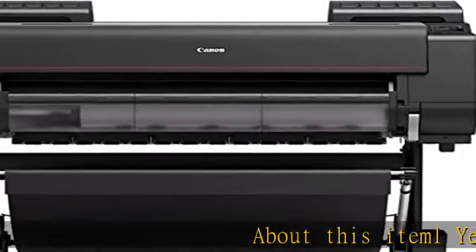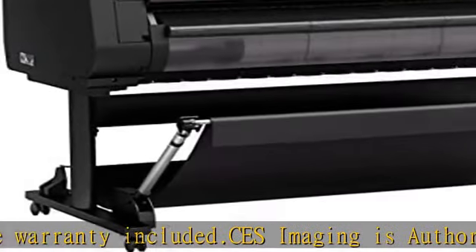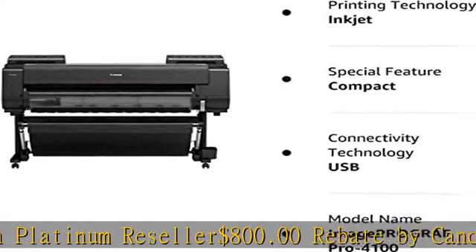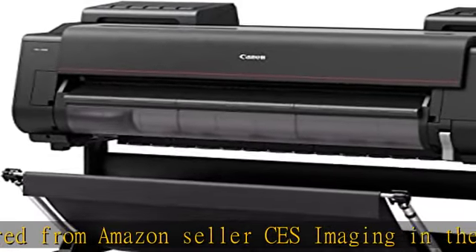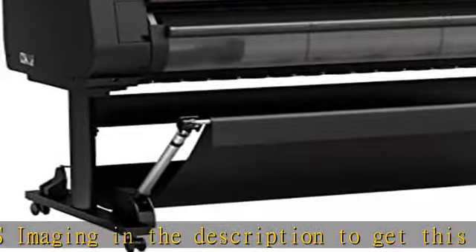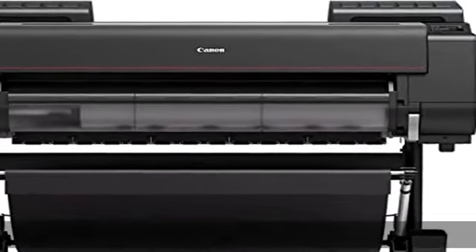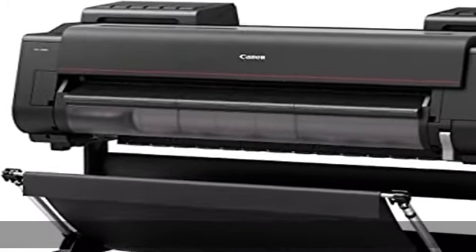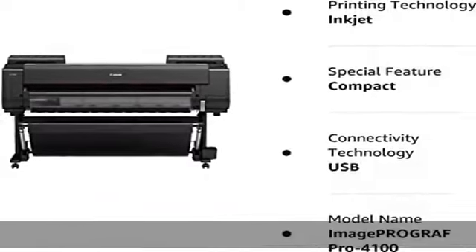1 Year On-Site Warranty Included. CES Imaging is an Authorized Canon Platinum Reseller. $800.00 Rebate by Canon if ordered from Amazon Seller CES Imaging. See the description to get this product today at the best price.